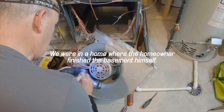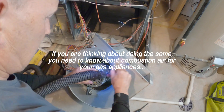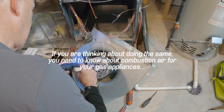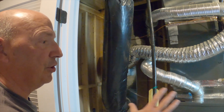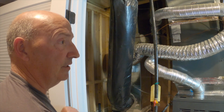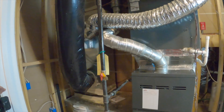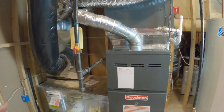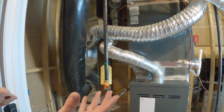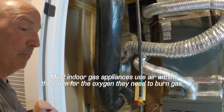But it's something that a lot of times a homeowner doesn't think about. We need to make provisions for combustion air. We have a furnace room here now that didn't used to be here — this used to be all open space in the basement. And so these appliances, the water heater and the furnace, both require air. They use oxygen out of the air, and so we need to make provisions for that.